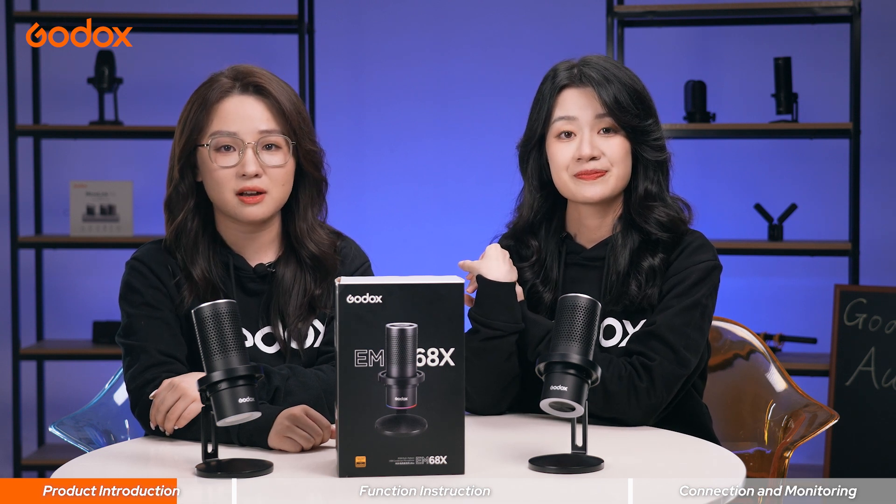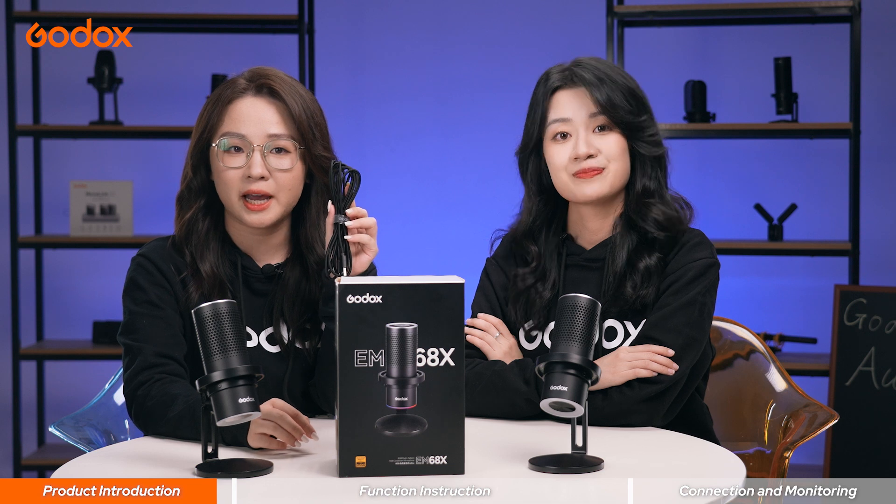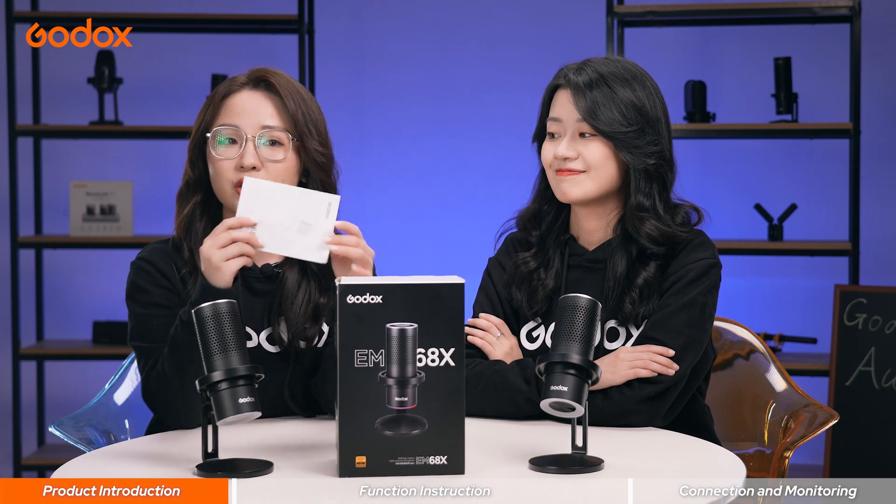Yes, firstly let's kick things off with a quick unboxing of the package. Inside, we've got the microphone, a USB to Type-C cable, and the instruction manual.